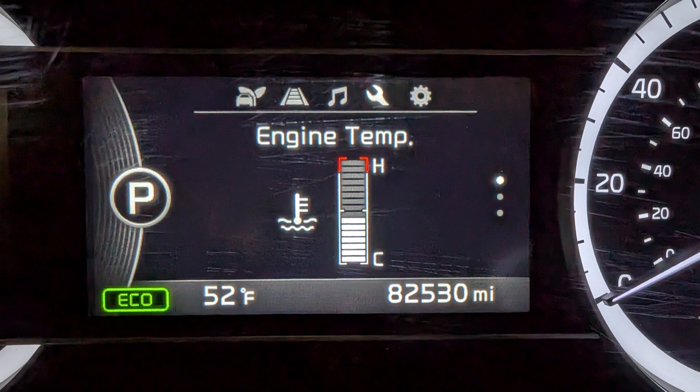I never really paid attention to my temperature gauge until I performed this procedure, so I don't really know if I have normal readings or not. I'd be curious to know if any of you Kia Niro owners out there who still have functioning heater cores can confirm — for example, does it take you three miles or less of highway driving to reach optimal operating temperature? Do you ever reach optimal operating temperature when you're just driving on surface streets? Please let me know in the comments.